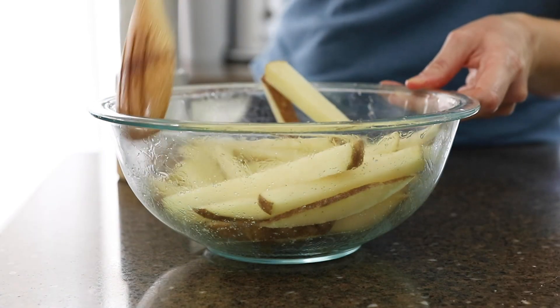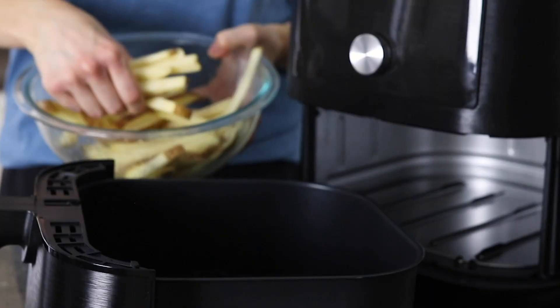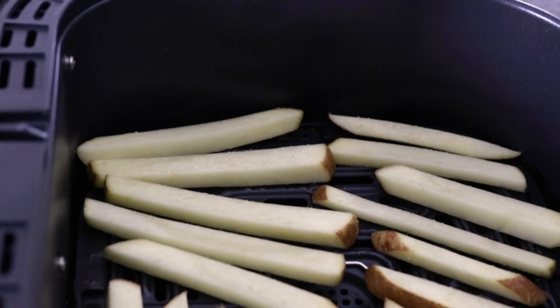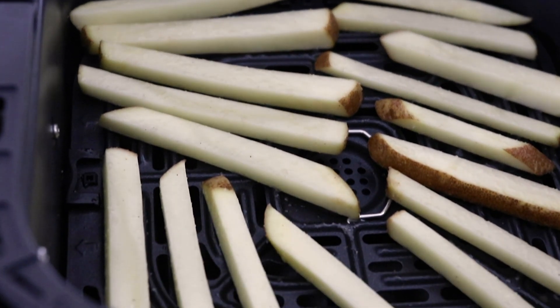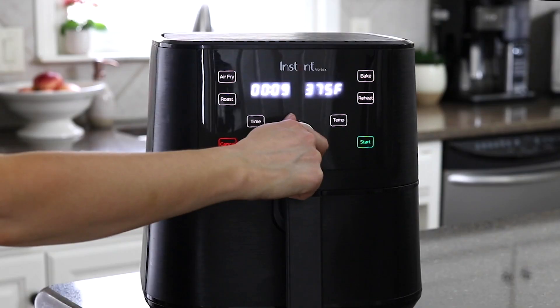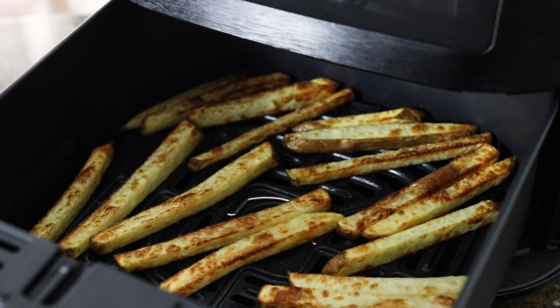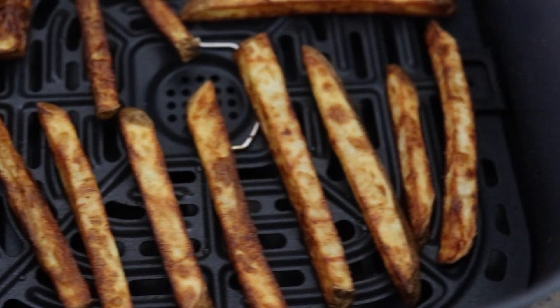When the air fryer is done preheating, arrange the fries in a single layer on the bottom of the air fryer basket. Be sure to leave space between the fries so they aren't touching. Then cook them for 10 minutes. You'll probably have to cook these fries in two separate batches since they won't all fit in a single layer at once.